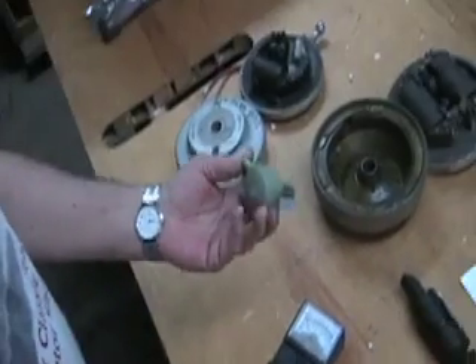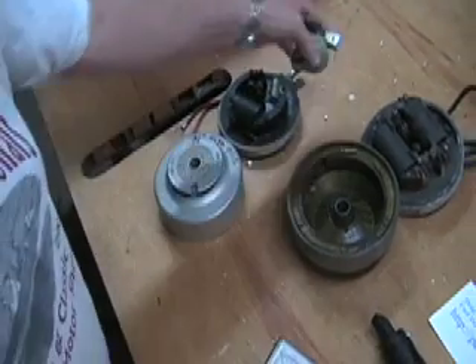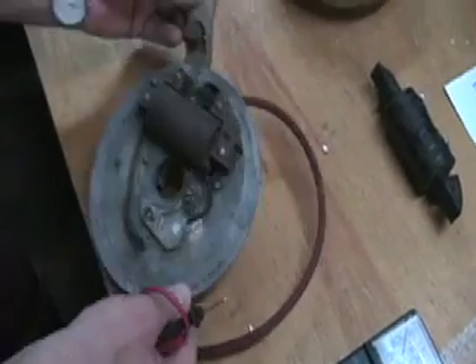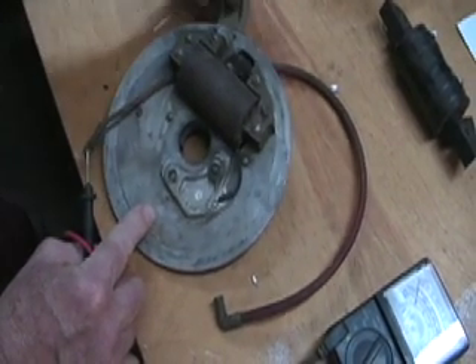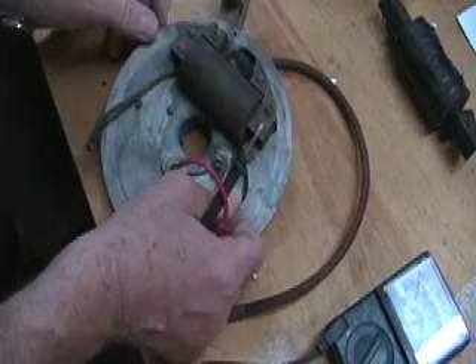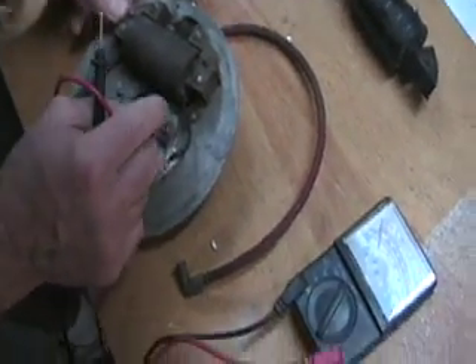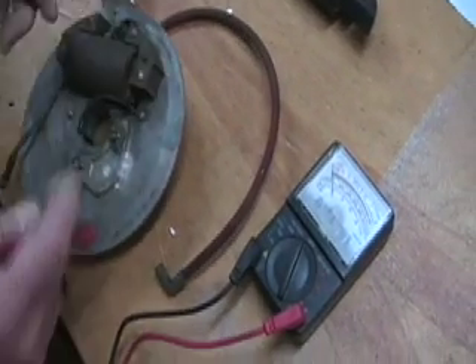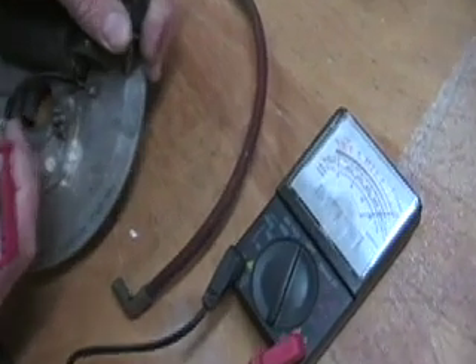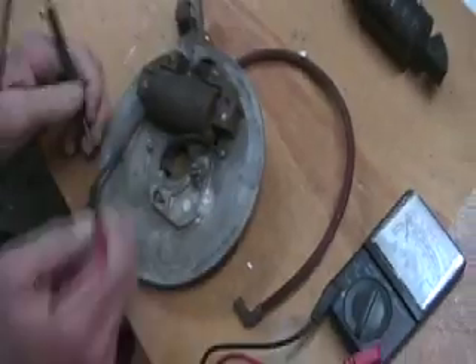Now we know that coil is good, but it's new so it would be very unusual if it wasn't. This is an early Johnson — a single cylinder — this came off of a J-25. It's also missing the points and condenser, but for demonstrating purposes: this particular wire goes to the stop plug. This is the positive wire; the negative is down here grounding itself to the plate. You don't even need to touch that wire — you can touch anywhere on the plate and you'll get a ground. So with the hot wire and the ground, we buried the needle — it's got a good primary circuit.